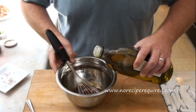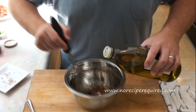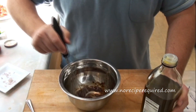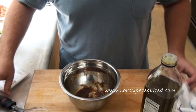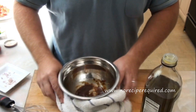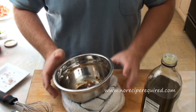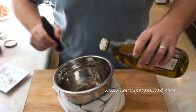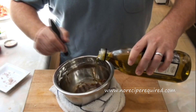Now another trick I want to show you: because I've got the bowl on a wooden cutting board, it's holding pretty well. But if it's on a counter, you might start slipping it around as you drizzle the olive oil in, which makes things fairly difficult. One way to solve that — grab a dish towel, make a little nest for the bowl, and put the bowl right inside. That will help keep the bowl in a stable position.